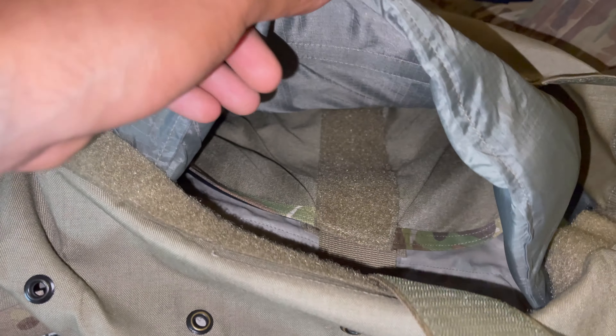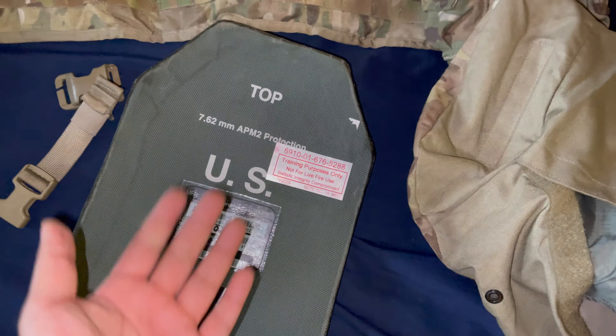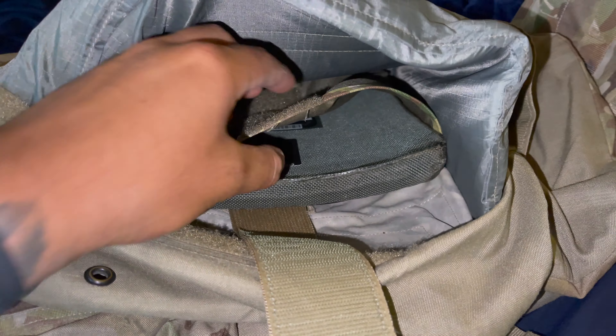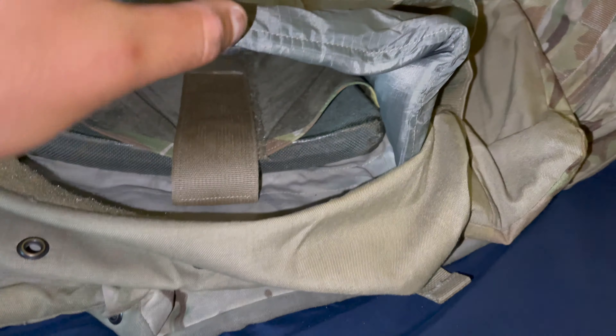Pull it all the way out. Under that is where the plate is going to sit — that pocket is for the plate. This is the inside of the IOTV. You want the caved-in side facing up toward your body. Stuff it in there, then you'll see the velcro and the little strap — strap it up, and close it back up.